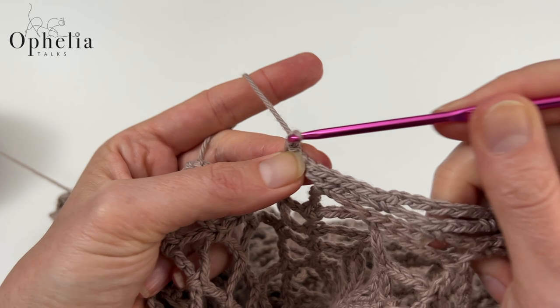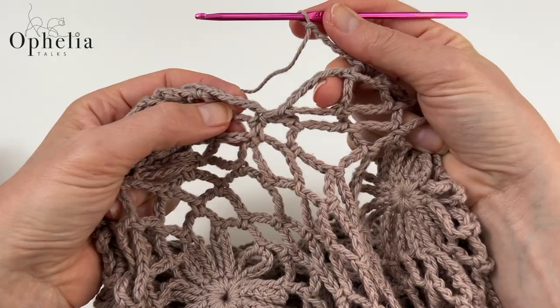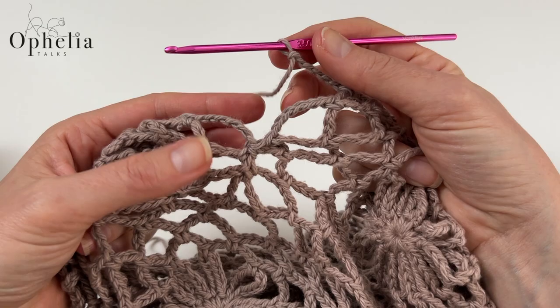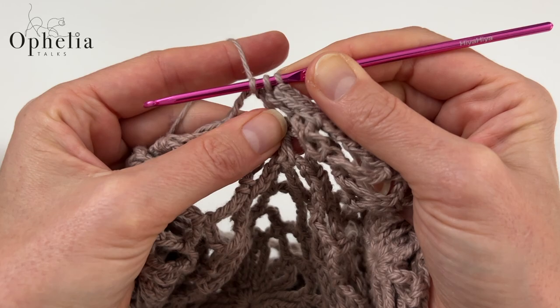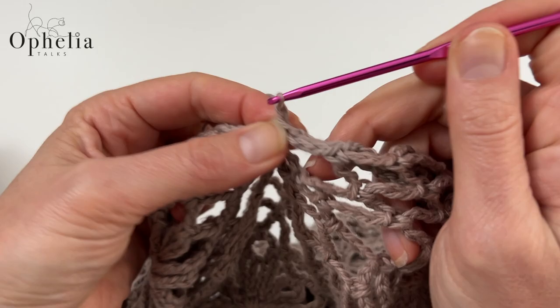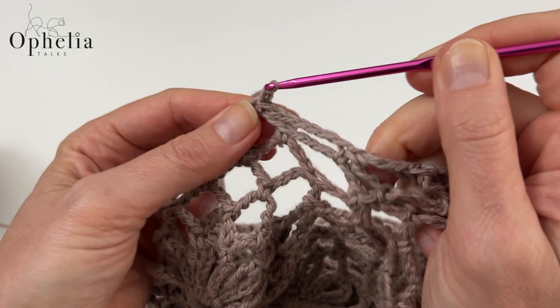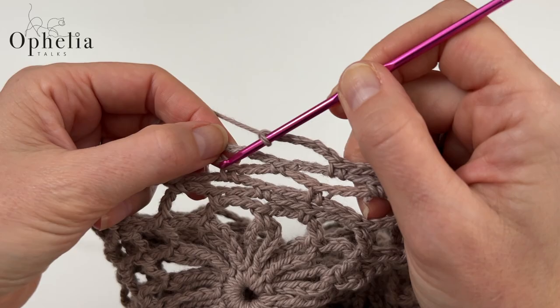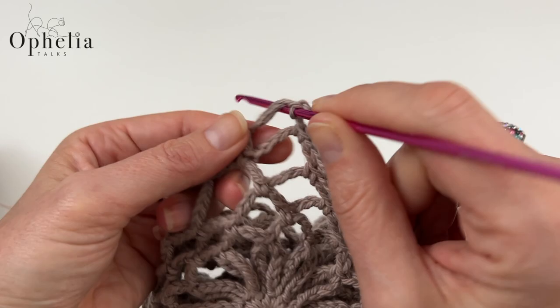Now we're nearly at the second dip. We have those two loops to take together: insert and pull up, then go over to the next loop, insert and pull up. Keep your strand tight so you don't get big loops. Yarn over and pull through the three loops — this has reduced that opening. Continue chain sixes to the next loop and work your single crochets. Do the same thing for the other dip, and I'll meet you when you've finished this round.